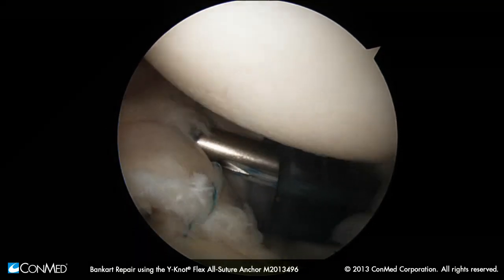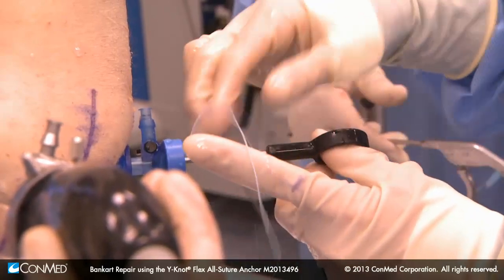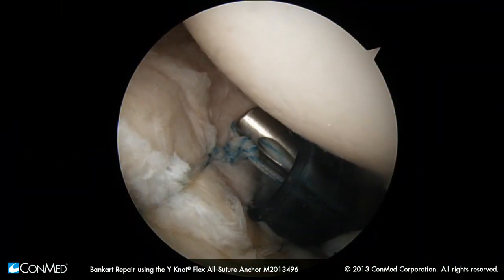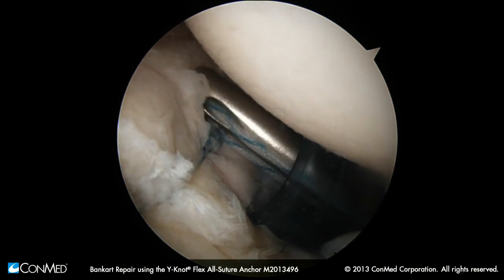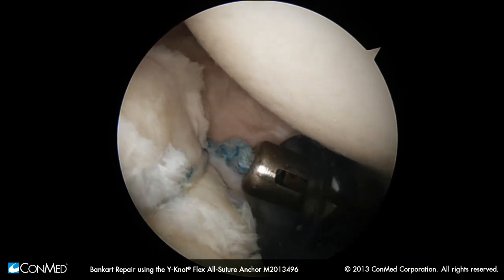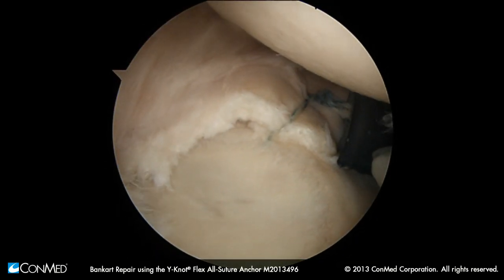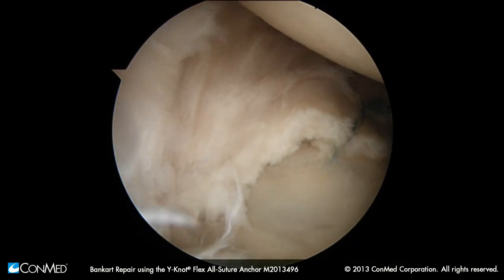Once we get it to where we want it, we'll put three half hitches generally on every limb. We'll watch that knot right there — you can see that's a square knot. We're going to go to the anterior superior portal now. We've got our good six, even 6:30 anchor there. Now we want to get up here anteriorly.